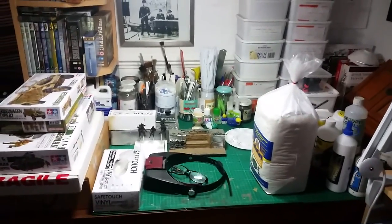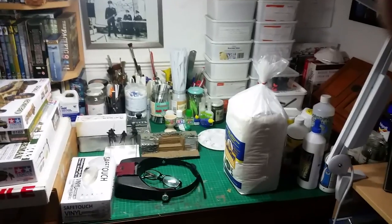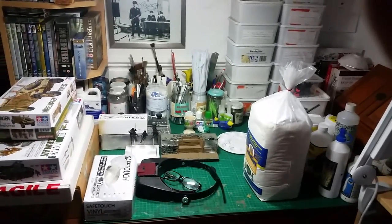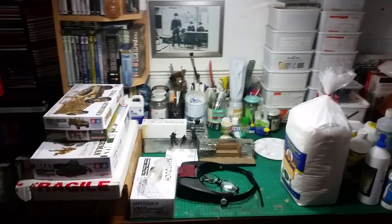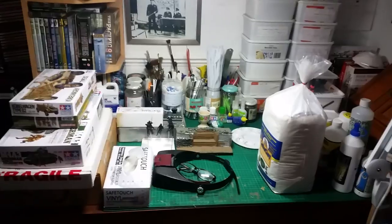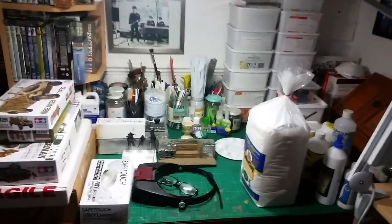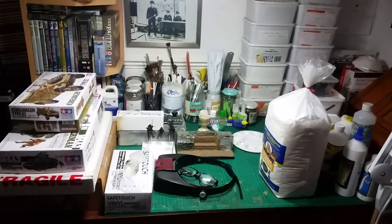Hey guys, this is Stu from Stuart Scale Models. Initially I wasn't going to do this but I've changed my mind. This is a response to Steve Mottram's question on our work area and what we've got in our stash. I will show you some of my stash, but a lot of it is actually put away at the moment. So without further ado, we'll just get on with what I've got here.